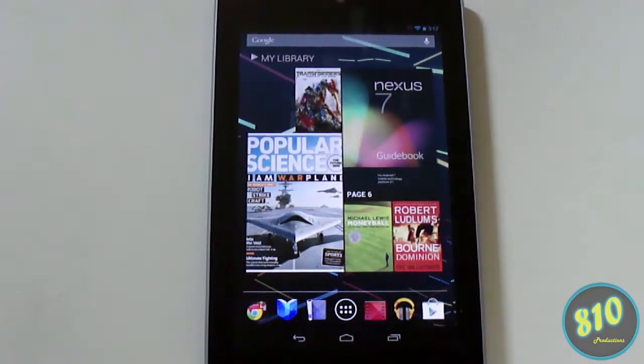Hey, what's up guys. I've had this Nexus 7 tablet for about a week now. I'm not quite ready to give you guys my full review yet, but I wanted to share a couple tips and tricks. My very first tip is how to resize widgets.